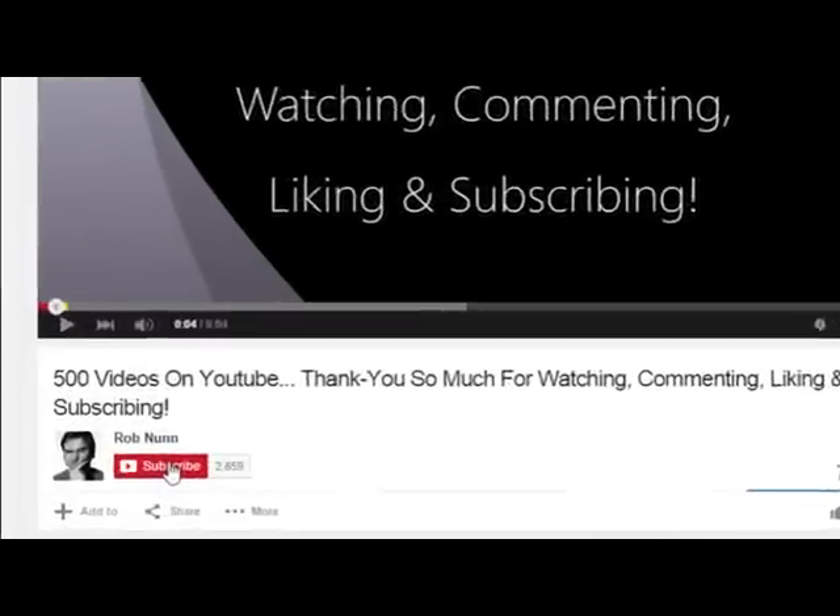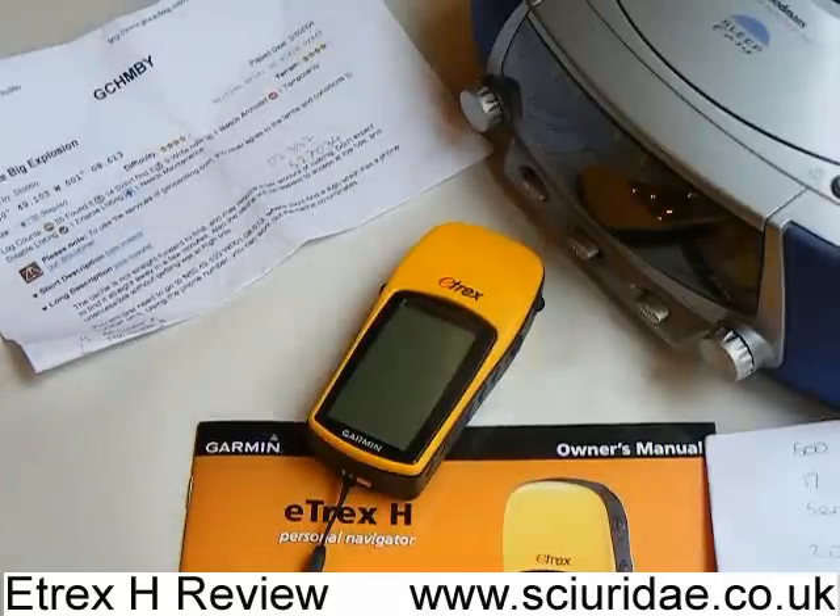Hi, if you like the video, please remember to subscribe. What we're going to be looking at today is the Garmin e-trex H handheld GPS personal navigator, or sat-nav as we probably like to use it.